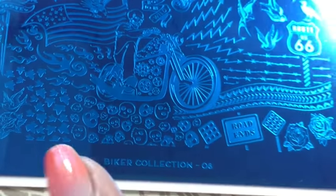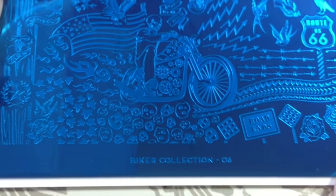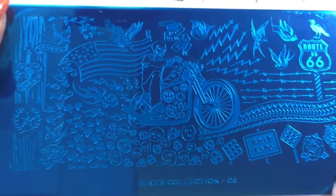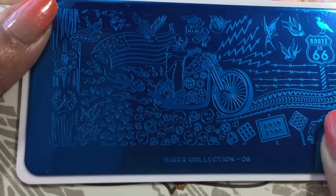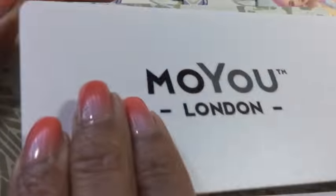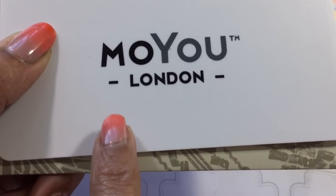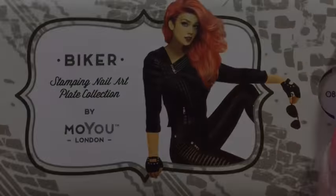It's got a lot on that plate. You don't have to buy it if you're not into bikes — I bought it for other reasons and there's just heaps on it I'm sure I'll be able to use. It's one of the older ones so it's only got MoYou London written on the back — it hasn't got the pin-up girl on there.